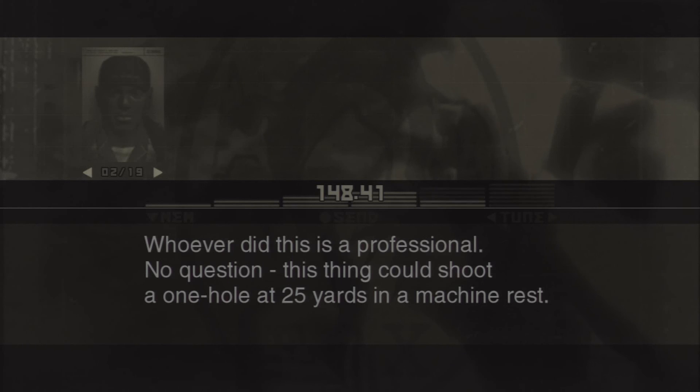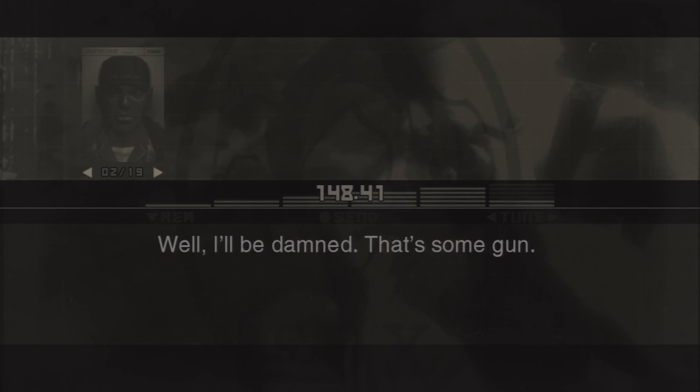Whoever did this is a professional. No question. This thing could shoot a one hole at 25 yards in a machine rest. Well, I'll be damned. That's some gun. Yeah. I've never used a weapon this fine in my life.